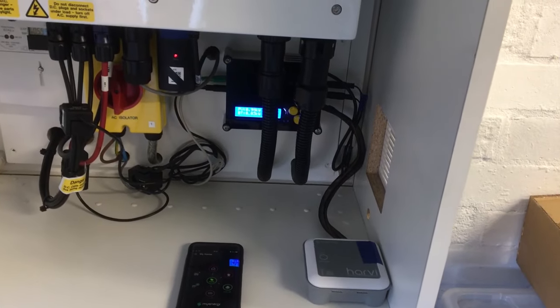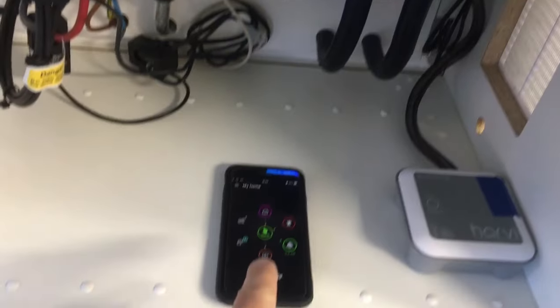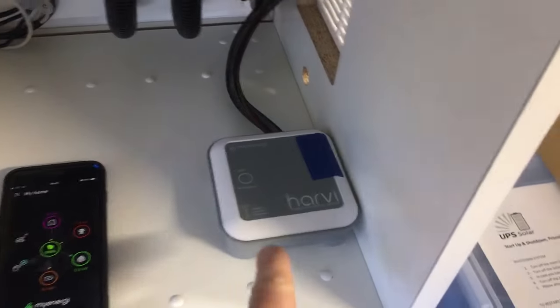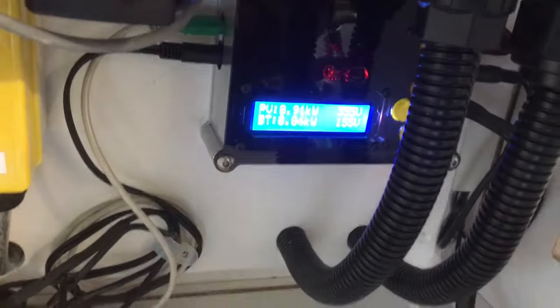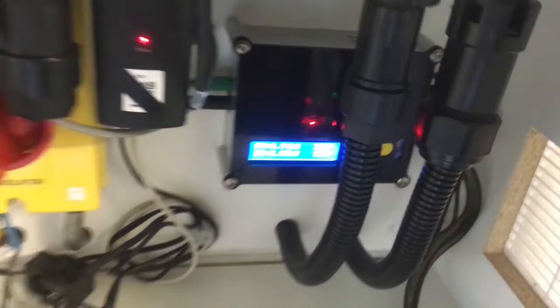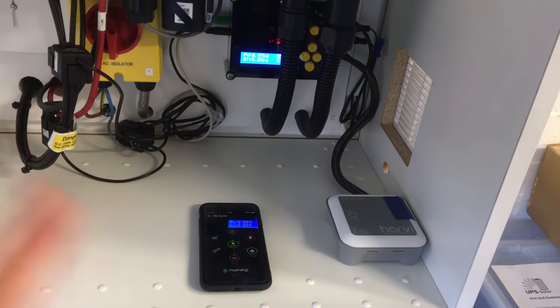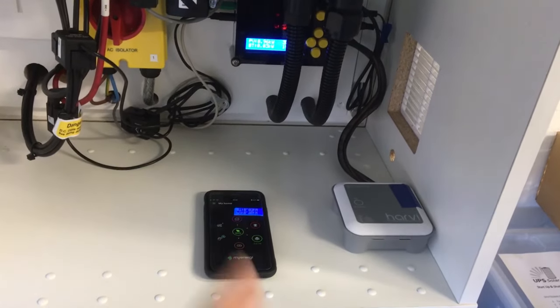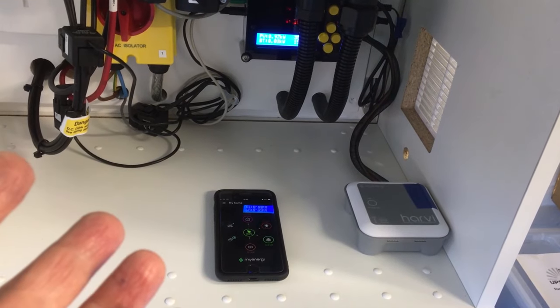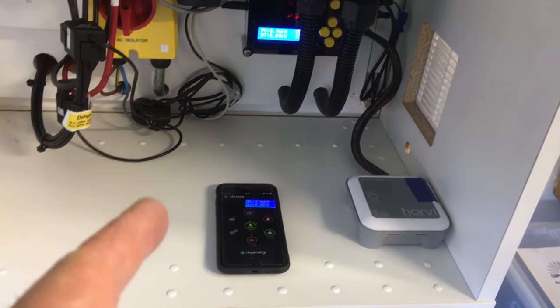And there it is — all back together and installed. We're getting the DC readings on the MyEnergy app, the little green lights are flickering away, and we're getting power indications as well. Could it be improved? Maybe, but I think we're going to stop there. Thank you very much for watching, hope you enjoyed the series, and we'll see you in the next episode.